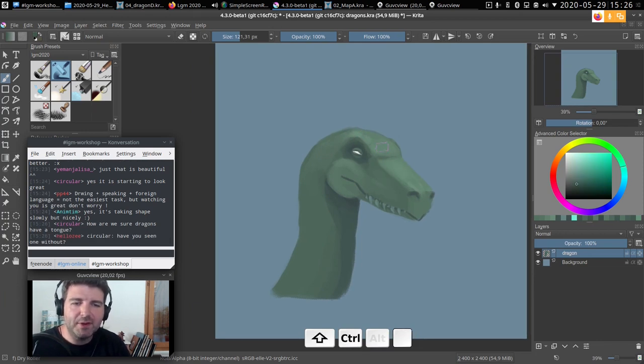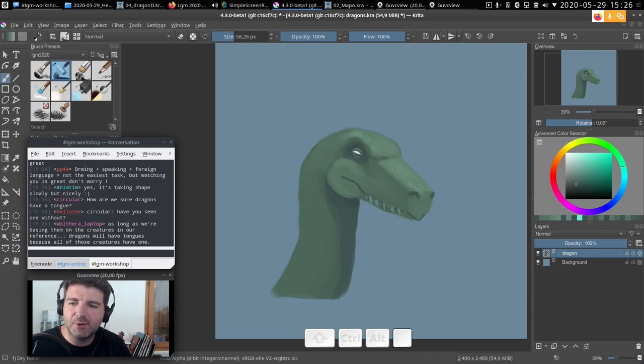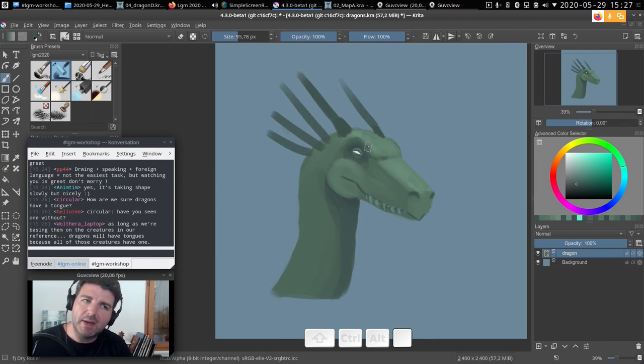One thing that will make our dragon really dragon-like is horns. There are not many reptiles with big horns, but if you draw two things on the head and plug in some shapes like that, you go directly from a lizard or raptor to a dragon. This and the wings are the key distinguishing features. I'll do an incremental save now — Ctrl+Shift+S — to get dragons_001.kra.